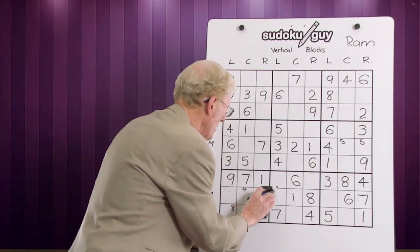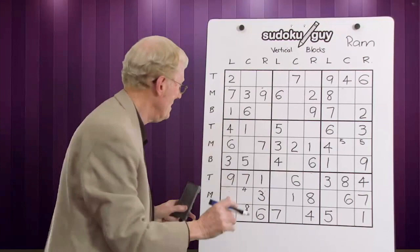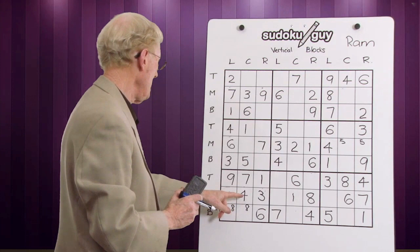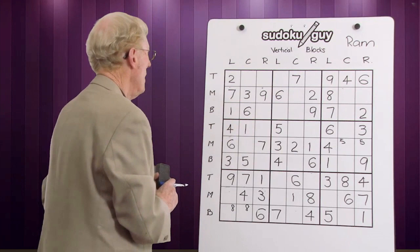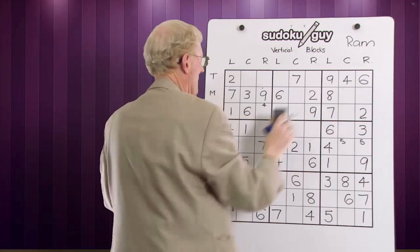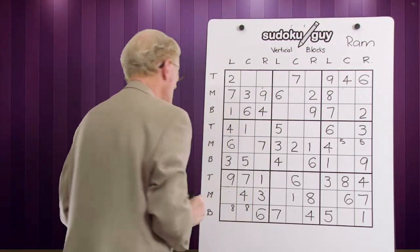Therefore the three has to be over on the right in this block, and there's only one place for it to go — so it replaces that four. And this is the neat thing: when you put two little numbers in, you know that that has to be a four because we figured out that's the only two places a four could go. What about fours? Well we have two fours now — we have a four here in the center, a four on the left, so therefore up in here a four has to be on the right. There's only one place a four can go, so we rub that one out and this becomes the four.